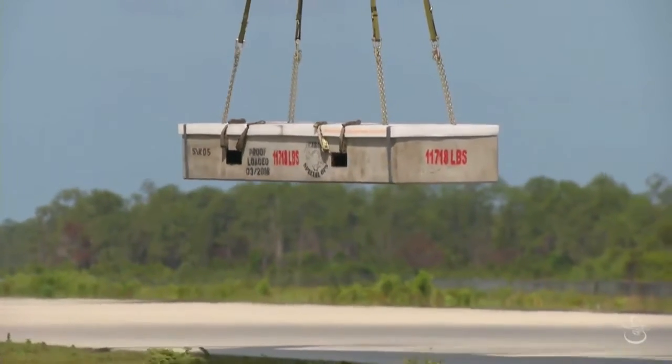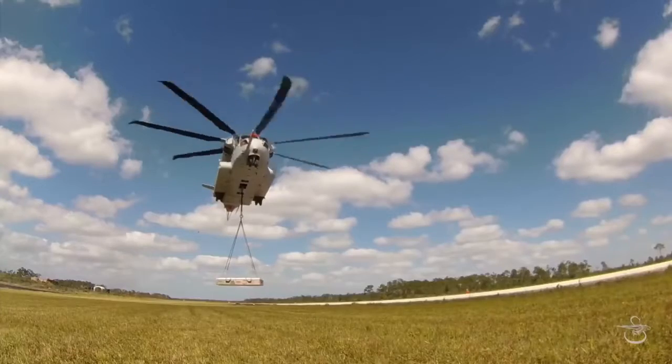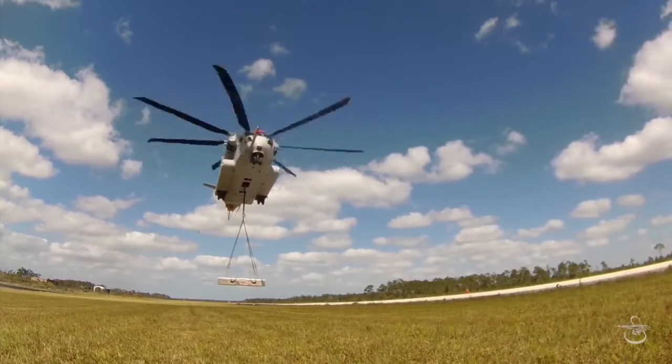Okay, load feels pretty good, we have to swing. It's oscillating left to right.